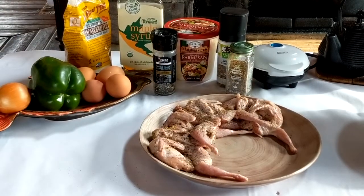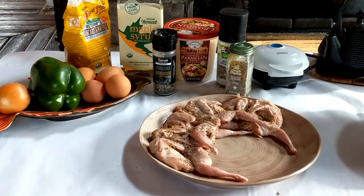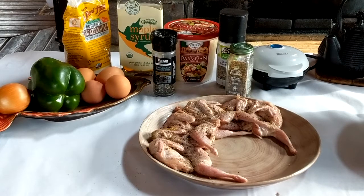So I let those quail seep in those seasonings for a couple of hours, and now I'm going to prepare them for the frying.